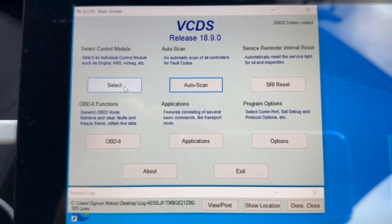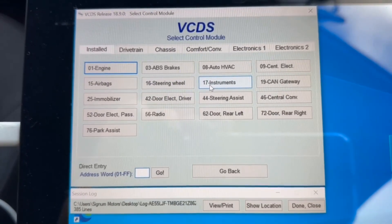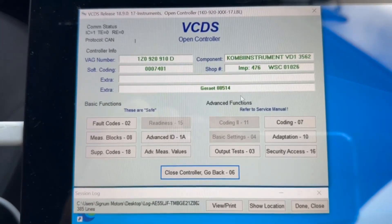We go into Select Control Module in VCDS. Then we go into Instrument Cluster. Then we go into Coding.